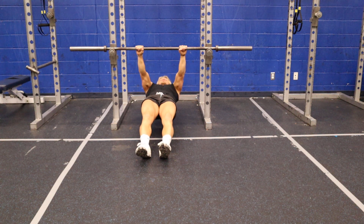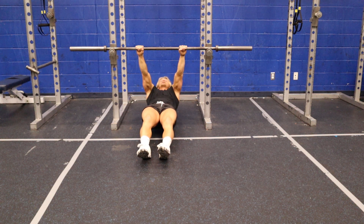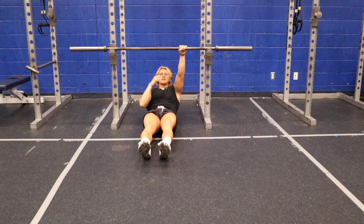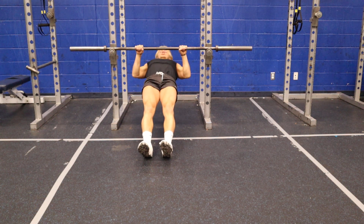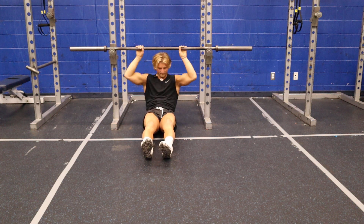Pull up, keeping nice control on the way down. I like to let my body sink all the way down so I get that full scapular motion coming out. Pull up, nice control on the way down.